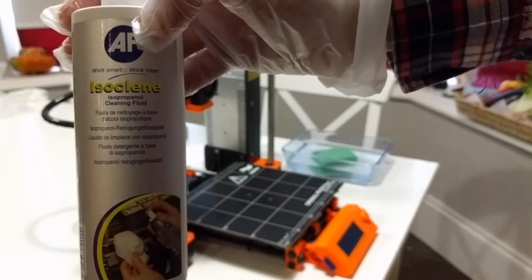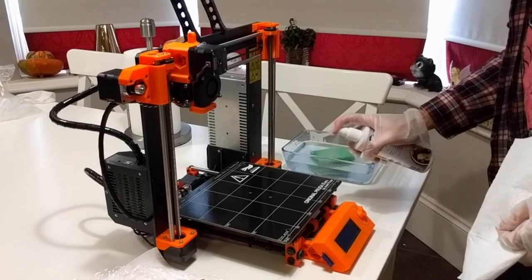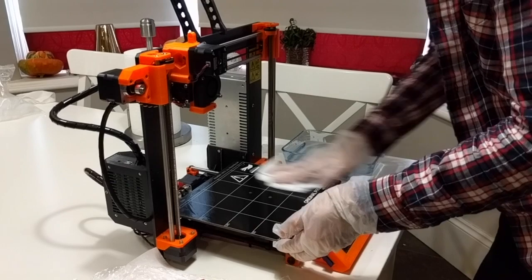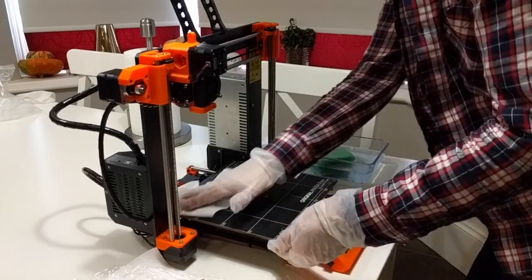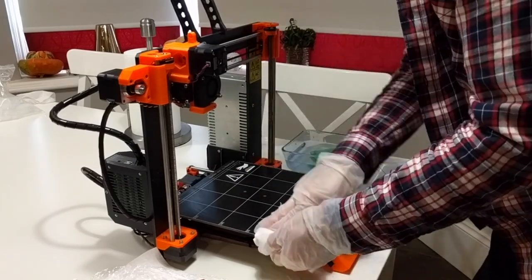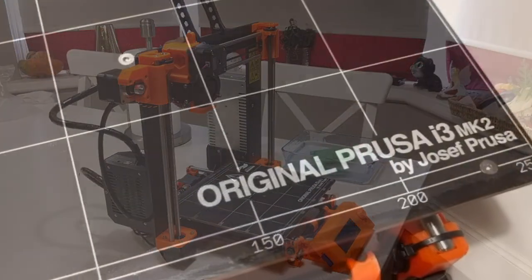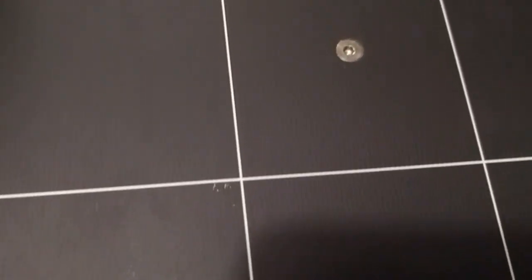Now isopropanol alcohol — a generous squirt of that, wipe it all clean. Once more for luck, because you don't get a chance to do this once the plastic's stuck back on — better safe than sorry. Now we have a really pristine print bed. If it still smells of limonene, rinse it some more.